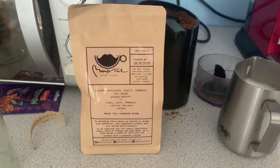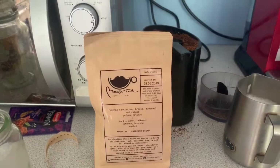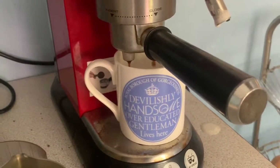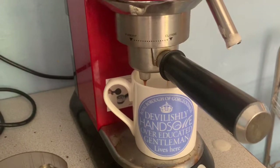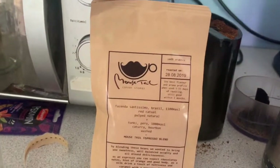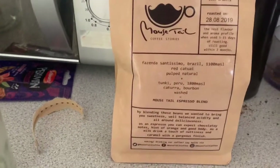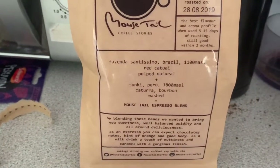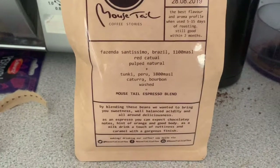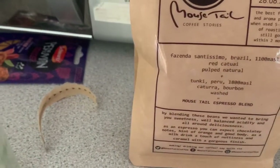We're going to give this a go today, so I'm expecting it to have a bit more of a kick than a lot of the average chocolatey stuff. Mousetailing should look consistent — not dripping, more like a steady stream. We'll give this a go as an espresso and then as a latte. Now this is a blend from Brazil and Peru, and it tells you exactly what's been done: pulped natural bourbon washed — an interesting blend. So we'll give it a go. There's the espresso.